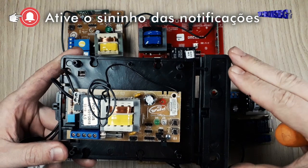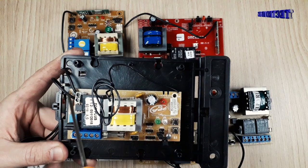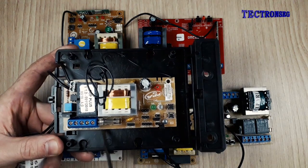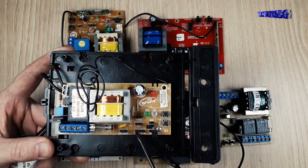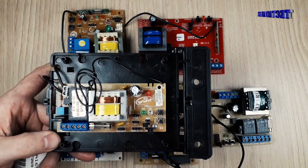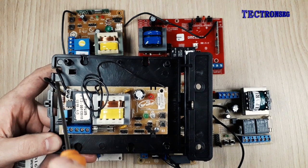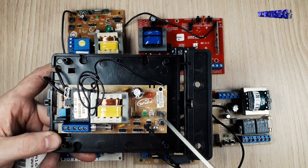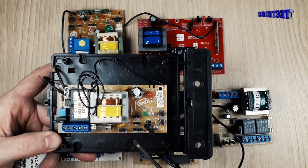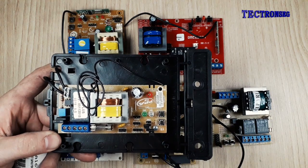Aqui nós temos a placa da PPA com seu respectivo compartimento. Notem que ela tem a furação certinha para poder encaixar na placa e parafusar. Aqui em cima nós temos a ligação do capacitor, do lado os fios do motor que entram por aqui, e aqui nós temos a entrada do fim de curso que precisa do conector. Essas entradas na placa são projetadas especificamente para coincidir com as entradas dos fios do motor e com o capacitor. Se nós colocarmos outra placa, provavelmente o fio do motor não vai chegar lá embaixo e o fio dos sensores não vai chegar lá em cima — esse é o maior problema em colocar outra placa no compartimento errado.